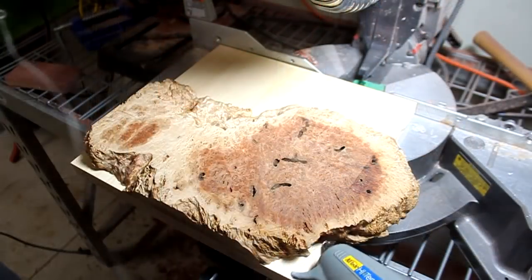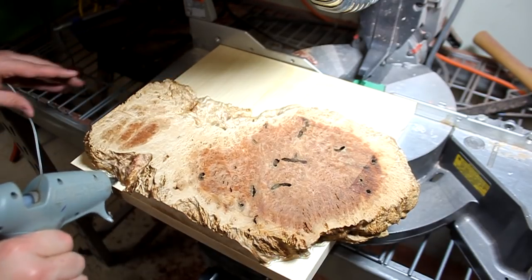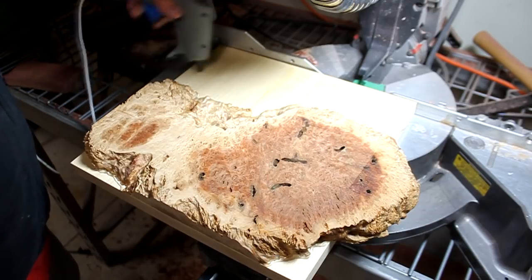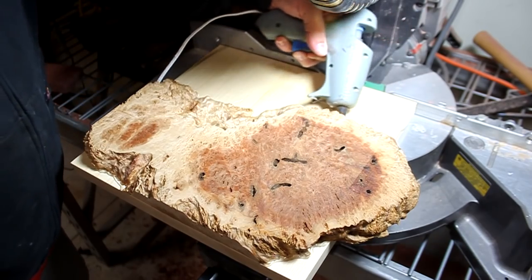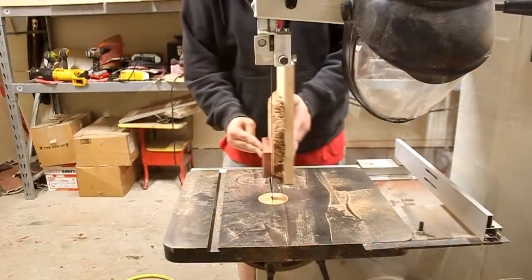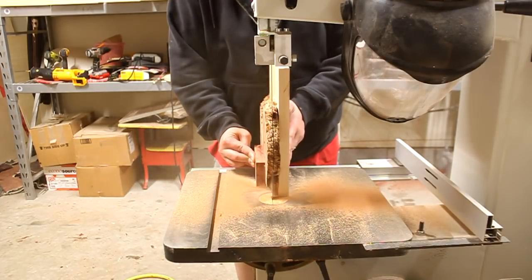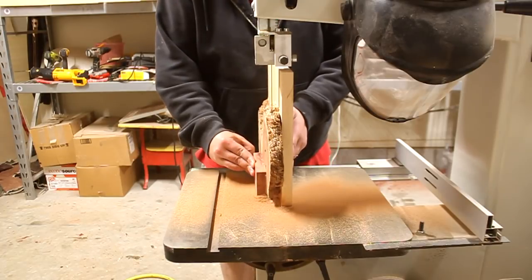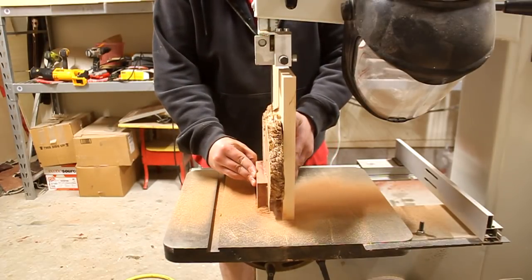Each piece is maybe a quarter inch thick. In order for it to be stable on the bandsaw I wanted to sandwich it between two boards just so I have a little more stability, and I drew a line down the center of this as best as I could. I like to do my resawing freehand rather than up against a fence. I feel that I have more control and I get better results doing it this way.